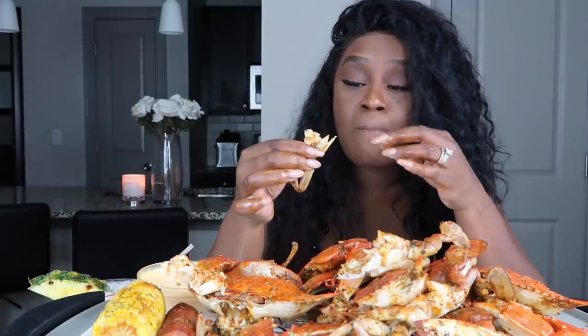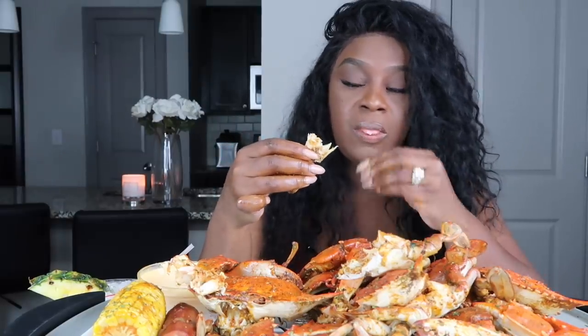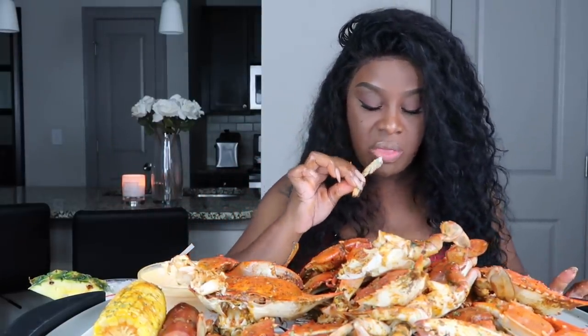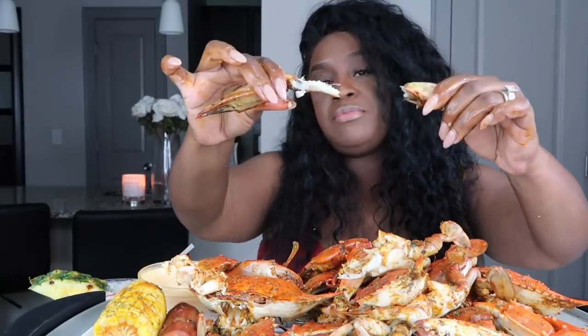So much flavor — to me no other crab holds this much flavor. This crab has the best flavor, period. And then the Dungeness? No. I dropped my towel.